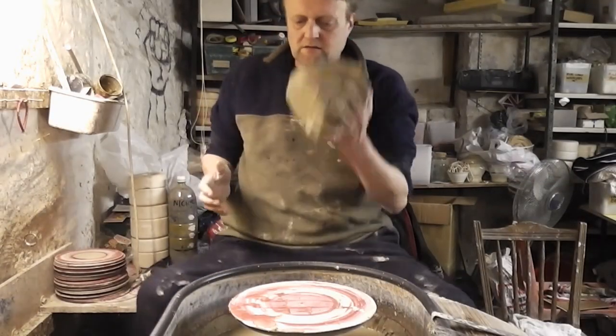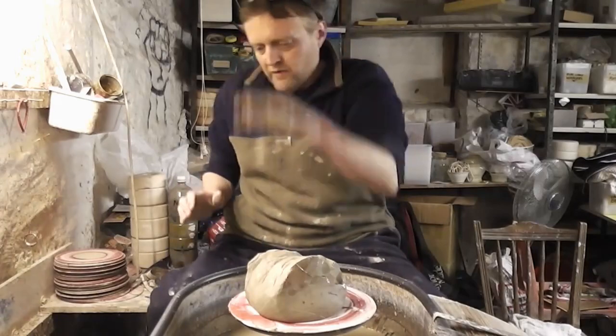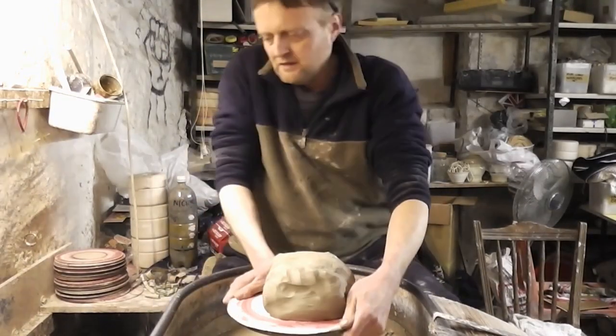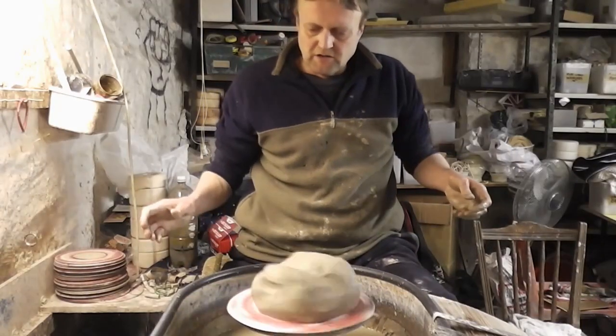Well hi folks, I'm just going to make an old big vase now. I've got a lump of clay left, a six pound lump. I'll try and make quite a tall one.